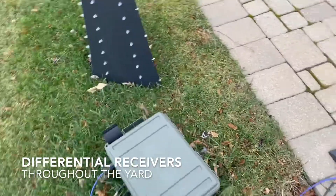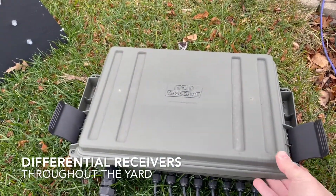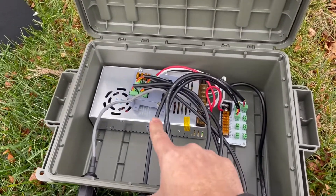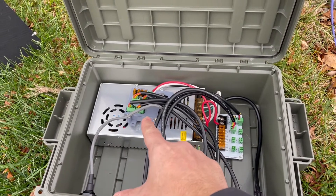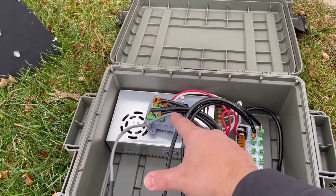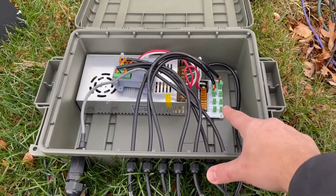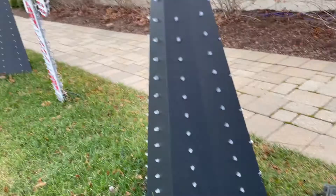And in my yard I have these receiver boxes scattered throughout. You can see I use MTM case guards — these work great, they're waterproof. Each one of these has a 12 volt power supply and then a receiver. These are Falcon receiver boards, though there are other brands as well. That takes the ethernet from the garage and is able to distribute it to four ports in the yard. And then I also have power distribution for power injection. I've got a bunch of these throughout the yard.